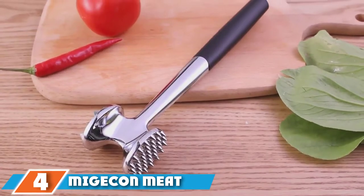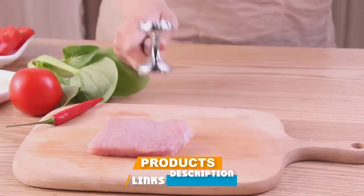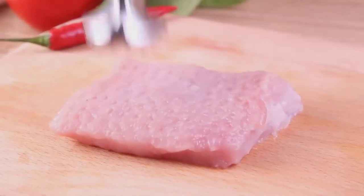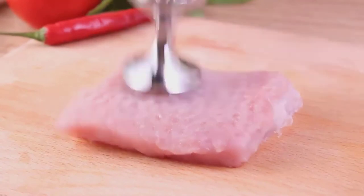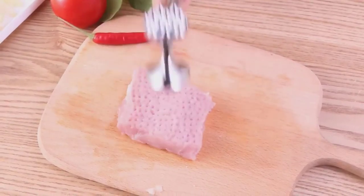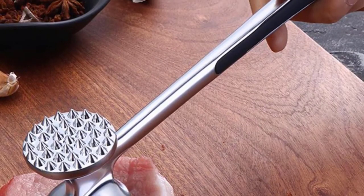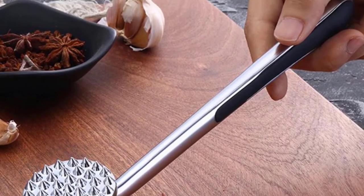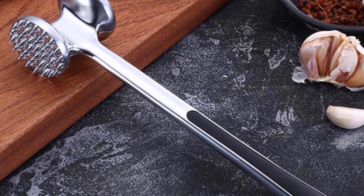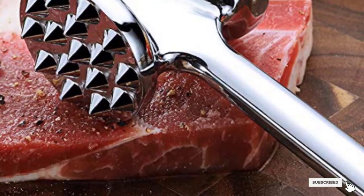At number four we have the Migicon Meat Tenderizing Mallet. Are you grappling with tenderizing meat and looking for a tool that works perfectly? The Migicon Meat Tenderizer will be the best choice. It is one of the best meat tenderizers, providing you the opportunity to tenderize meat evenly while keeping your meat fresh. If you've planned a steak party, this product will deliver perfect steak, pork chops, and more.